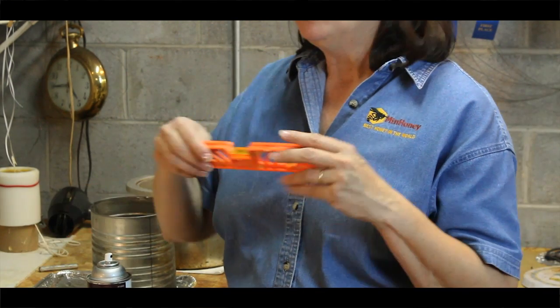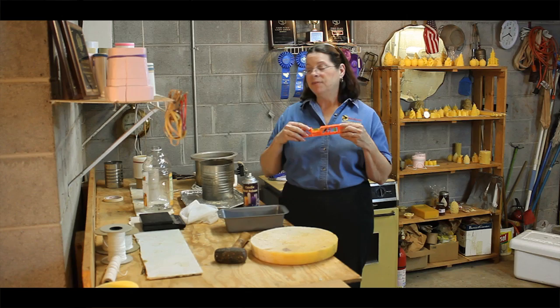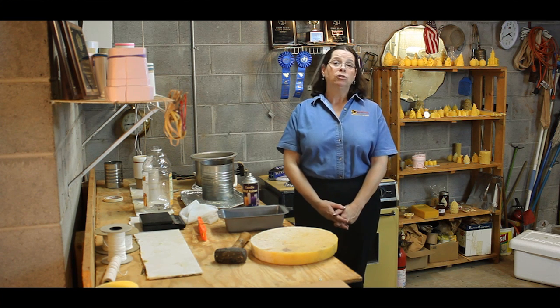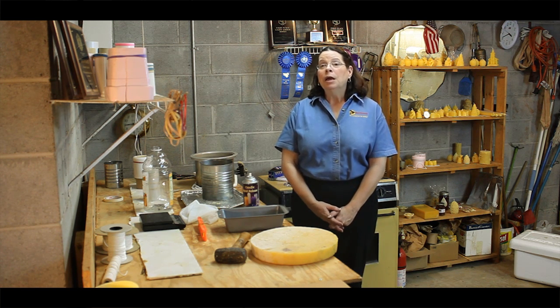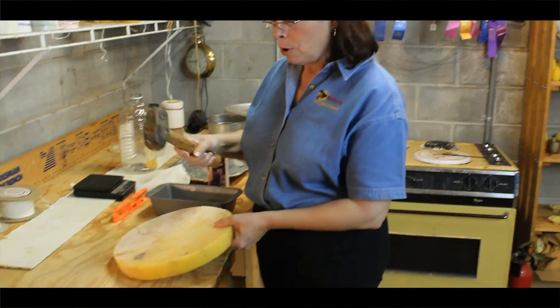You'll also need a small level and a scale to weigh the wax. I do not use a microwave or crock pot to melt beeswax, and I use no color or scents — only natural beeswax. If you're using your kitchen, be careful not to spill beeswax on the stove or floor. If possible, you may want to use a hot plate to melt the wax. Now let's get started and break up our wax.